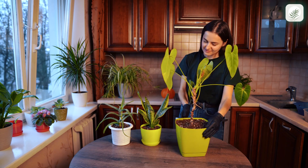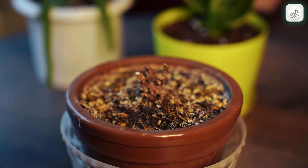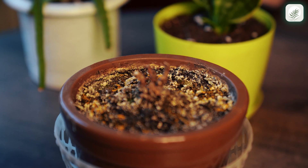That's it — these plants are ready to shine again. In advanced cases like this one, though, it's definitely better to repot the plant in entirely new soil.